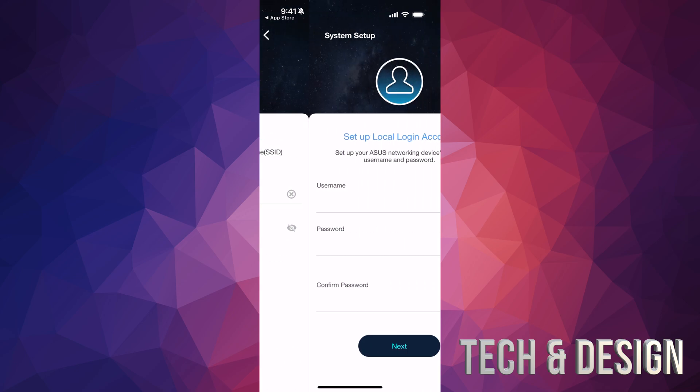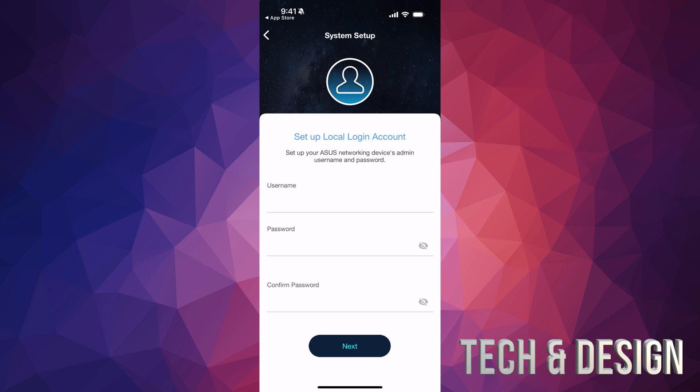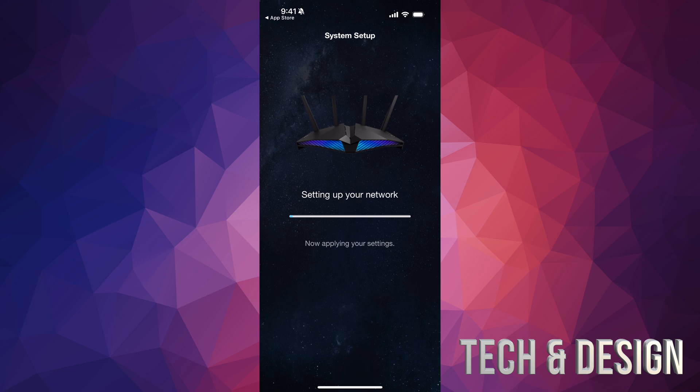For most of you, leaving the bands combined is fine, so we'll go ahead to next. Now we have to create our admin username and password. I would use a different password than your Wi-Fi password. Enter your username, then your password, confirm the password, and tap on Next.